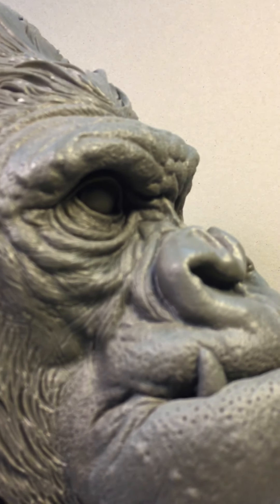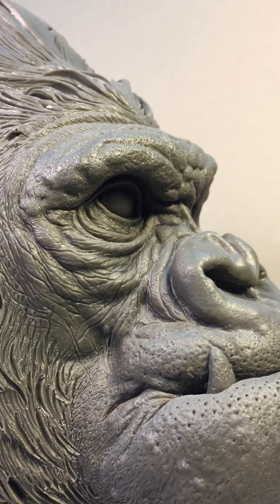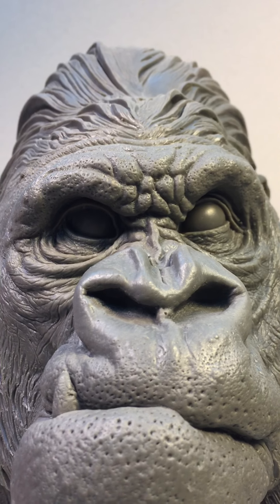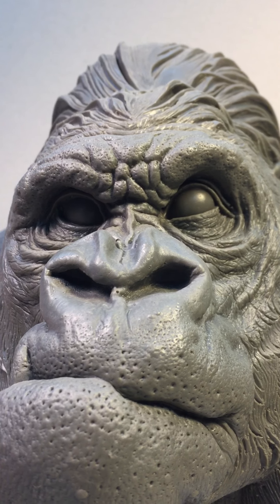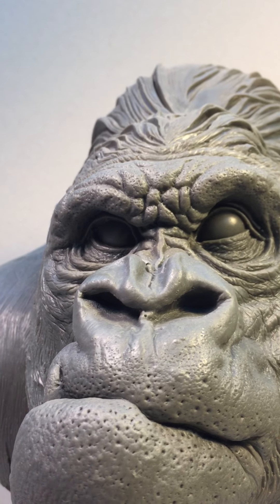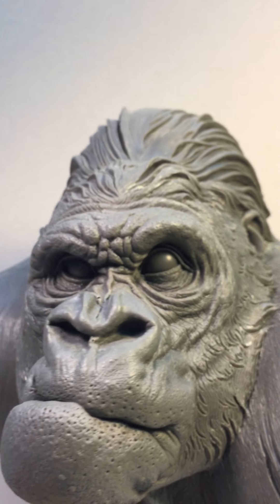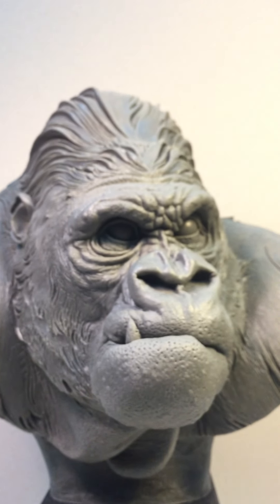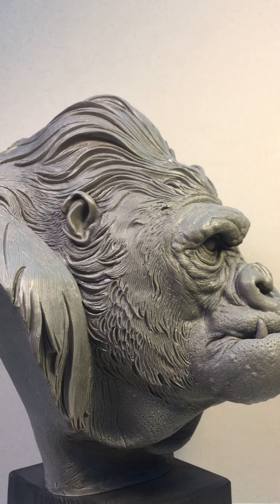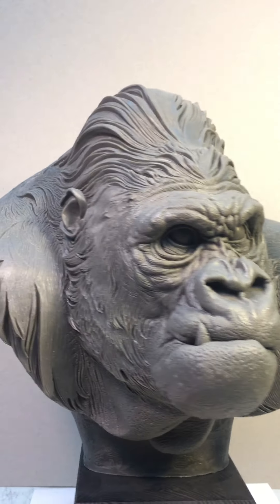A close look again at the detail, of course. I can make better detail, but I think I should make another version of this guy in another material.